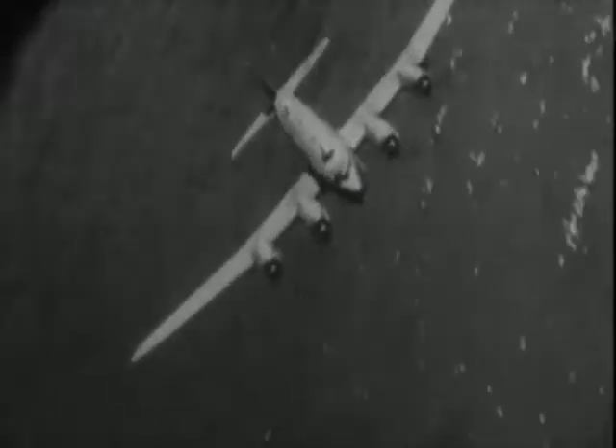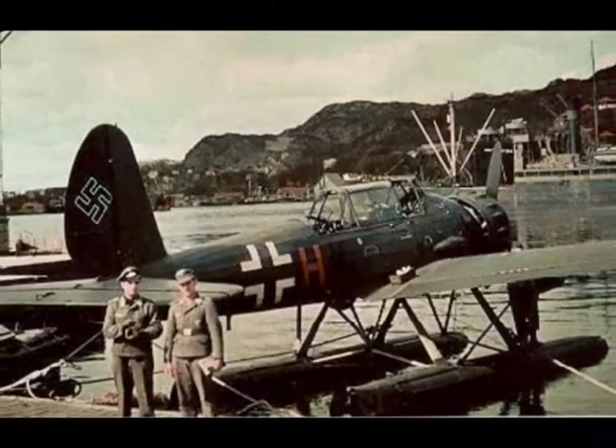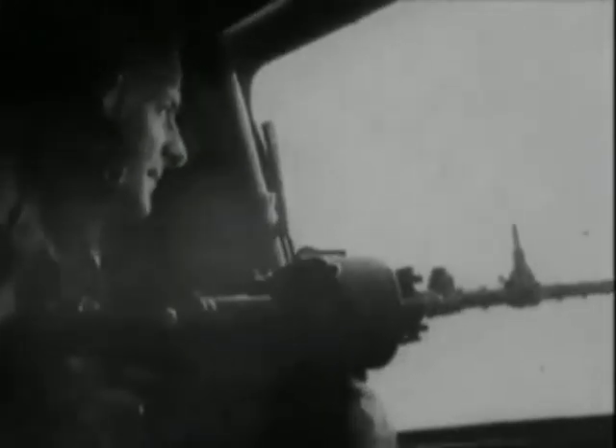When World War II broke out in 1939, the German Air Force was mainly a tactical force focused on operations on land. The anti-shipping units consisted of seven groups, equipped with float and seaplanes with very limited offensive potential. It seemed that the war in the Atlantic was to be carried out by the U-Bootwaffe — the German submarines — exclusively.